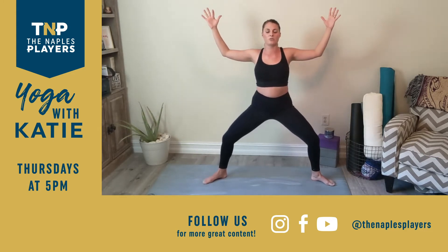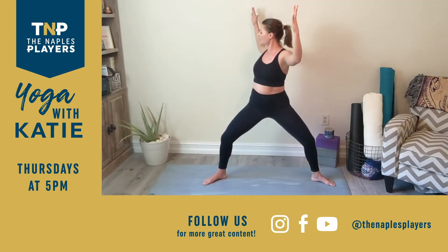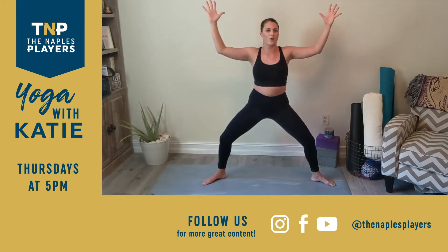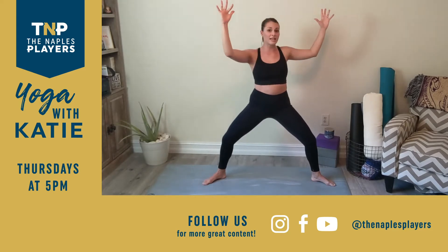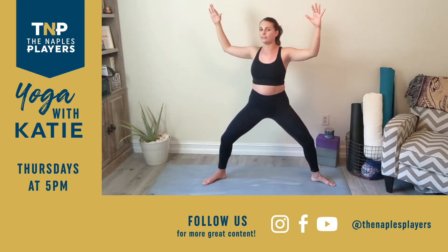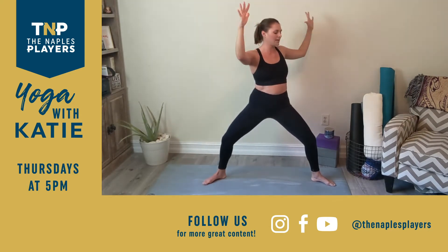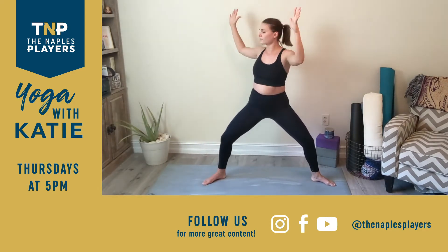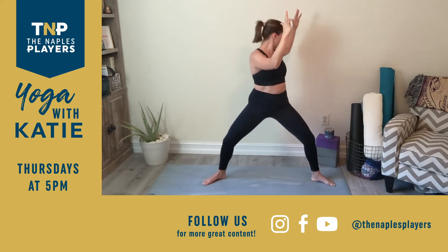We're going to take this into a twist. As you exhale, rotate the upper body over towards your right. Back through center. Rotate over towards the left, trying to keep the hips facing forward. Back through center. Twice more each side — exhale to the right, inhale back, exhale to the left, inhale back. Last one each side.